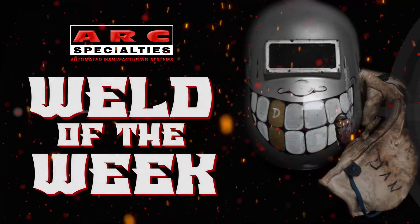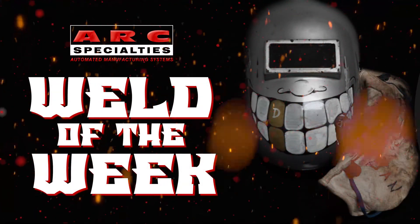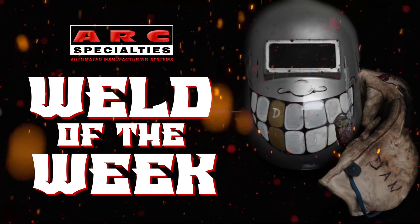By having eight axes of coordinated motion, we produce better welds faster than any human could possibly do. We look forward to posting new episodes of the Arc Specialties Weld of the Week. If you're one of the thousands of operators of Arc Specialties equipment around the world and you have a weld that you would like to showcase, please contact us. At Arc Specialties, we thrive on problems — send us yours.